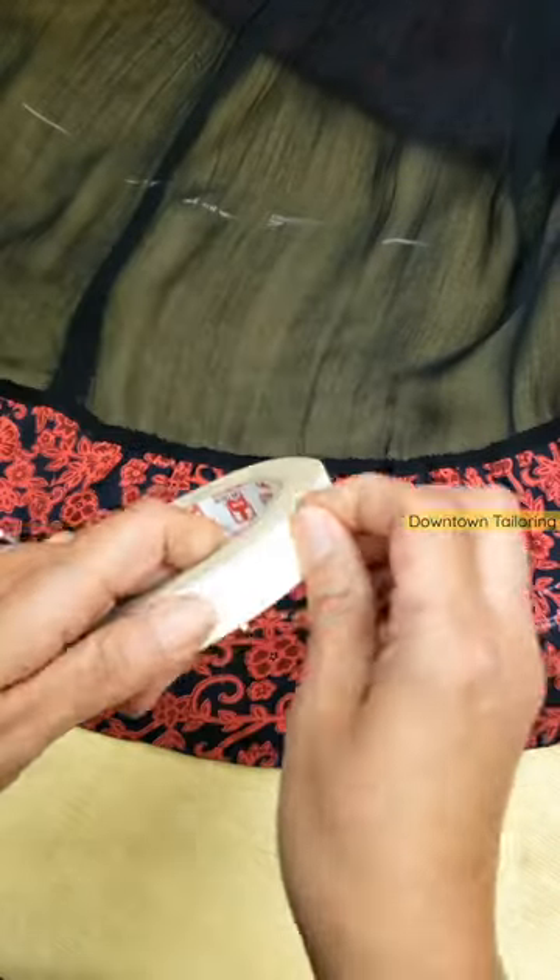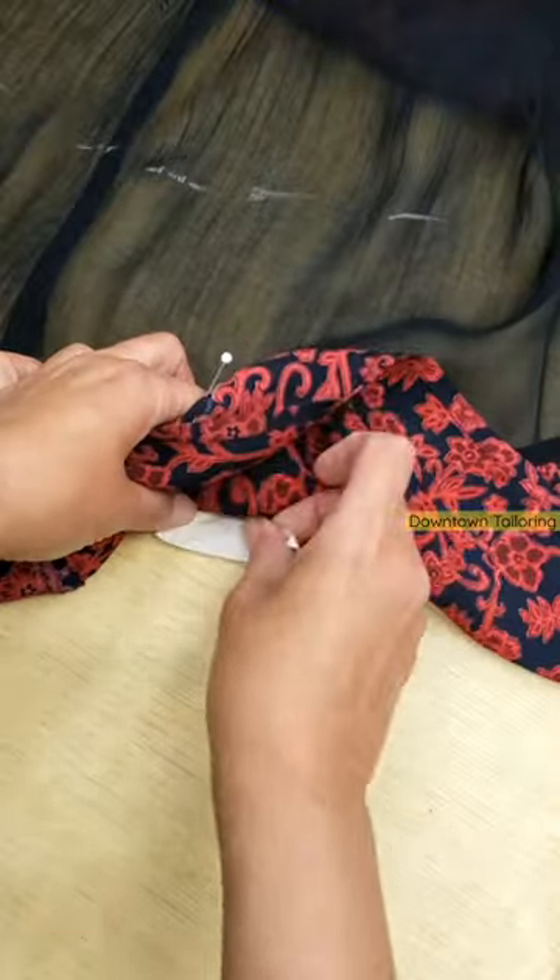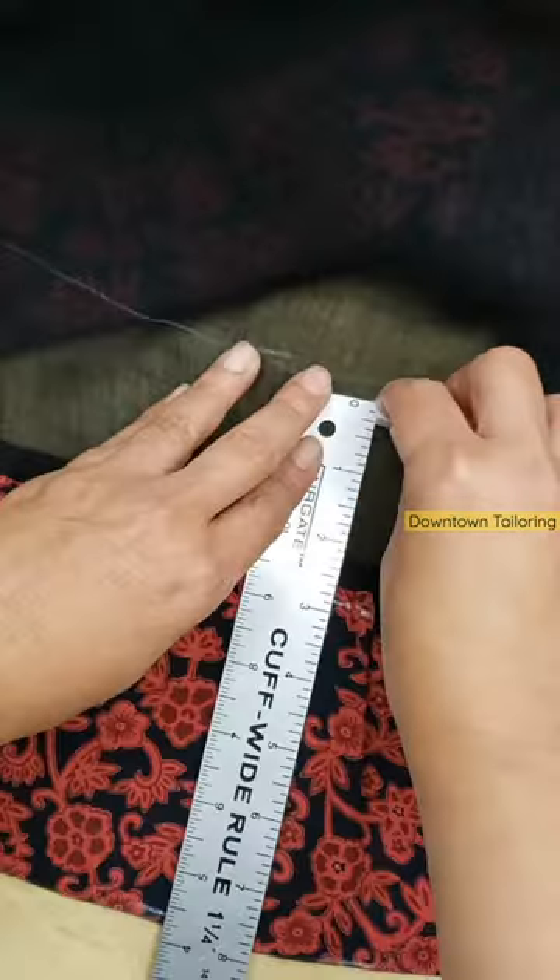And to verify my job, I'll put some tape at the height of the ruffle, and I'll move the skirt to my mark to see if this will be the length.